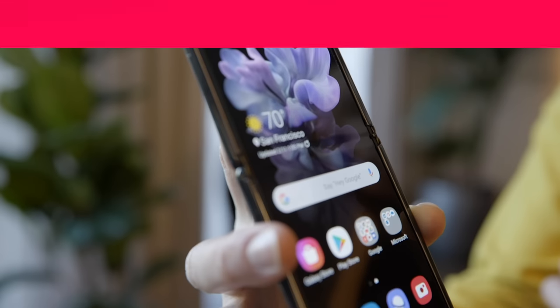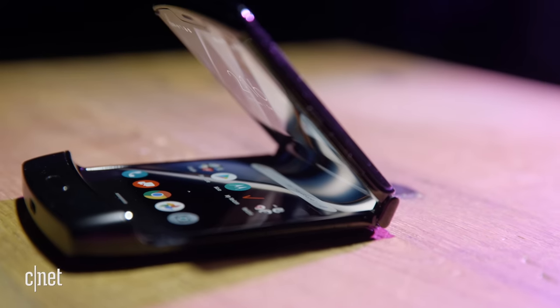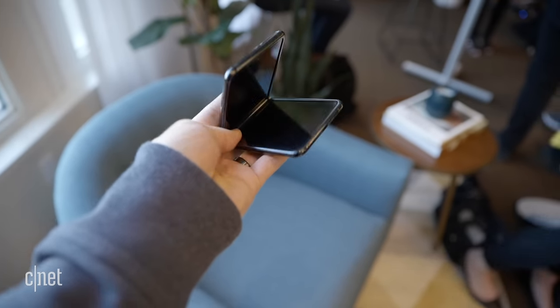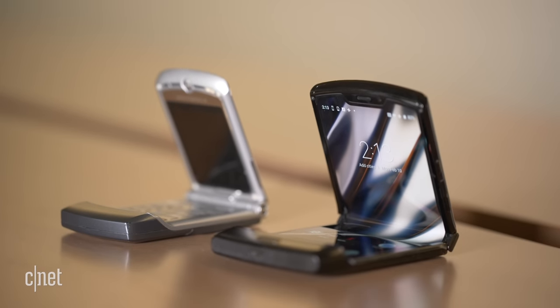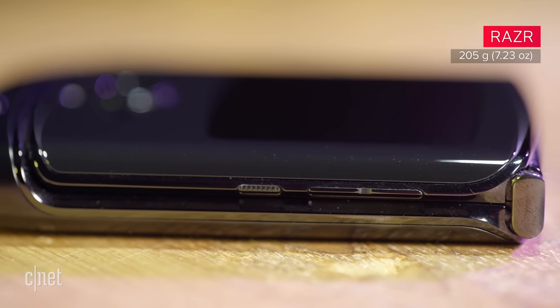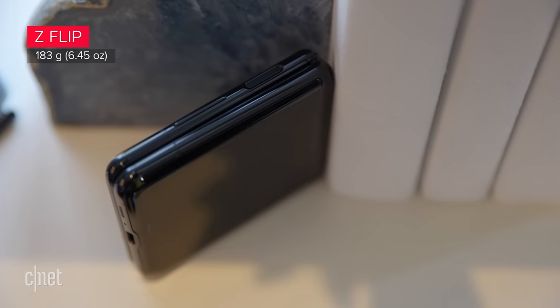Let's start with the design, because these phones look unique, and honestly, the foldable clamshell design is probably the main reason why you want one. The Z Flip is a touch smaller when folded than the Razr, which echoes the design of the classic Razr V3 from 2004. The Razr tips the scales at 205 grams or 7.23 ounces, while the Z Flip is lighter at 183 grams or 6.45 ounces.